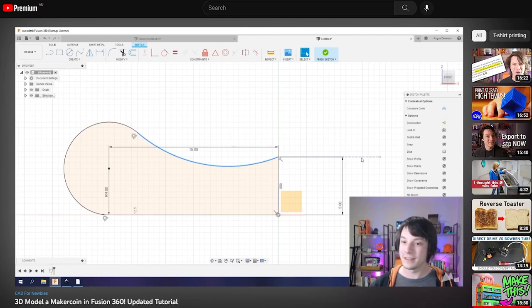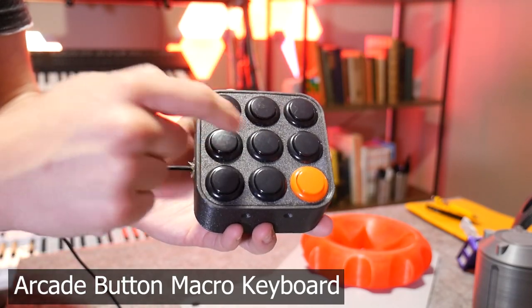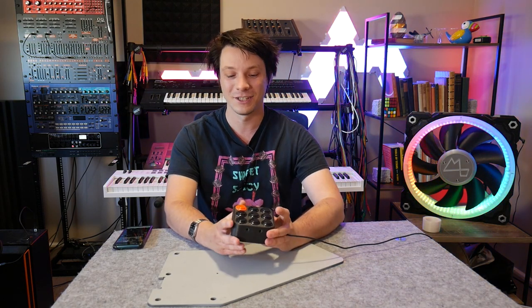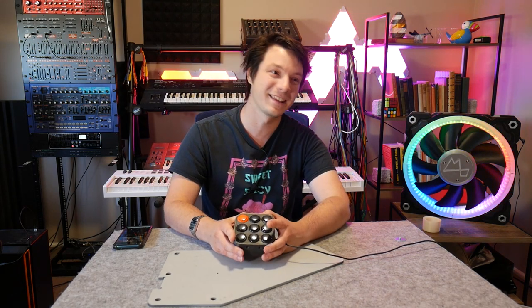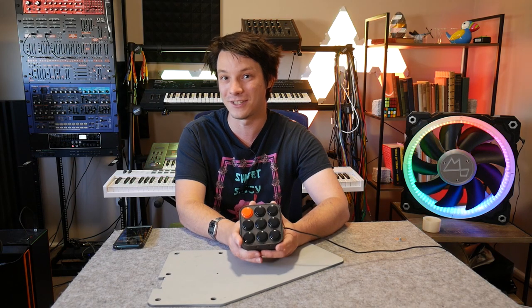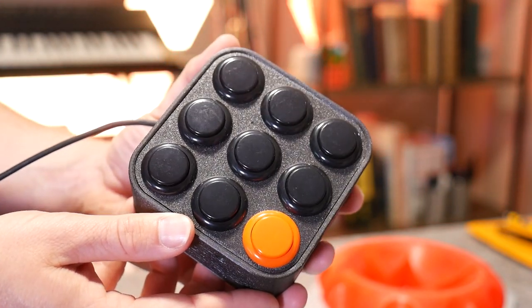Next up, we have this Arcade Button Macro Keyboard, which was one of my first forays into programming. It has a microcontroller programmed using Arduino. I'll be honest — I hate programming. I find it really unnatural and tedious, so anytime I use programming on the channel, I usually get existing code and modify it to suit my needs. I don't write it from scratch. A lot of you guys took this design and made your own versions, which is really cool to see. A lot of people pushed it further with their own knowledge in coding and design.